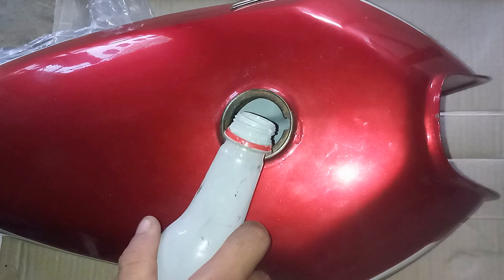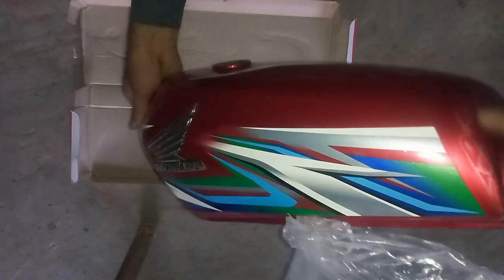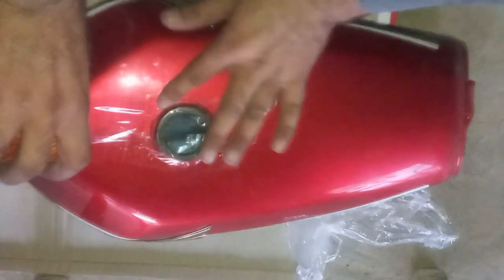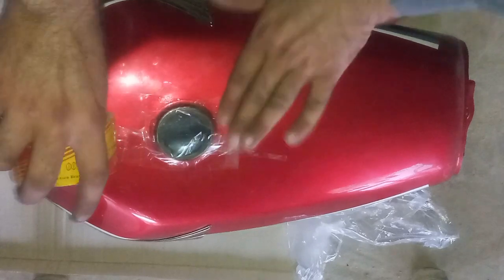This is a 10 liter tank so I poured about 100 milliliters of primer into the tank. This step requires a little hard work as I have to paint every corner of the tank, so I am moving the tank in all directions, nice and slow, so that the paint reaches every corner. Now I am blocking the mouth of the tank with a cap, which will allow me to move the tank upside down so that the upper portion of the tank is painted as well.